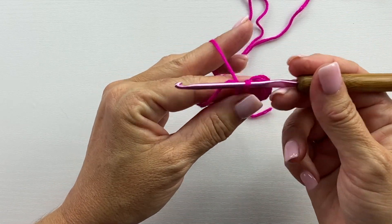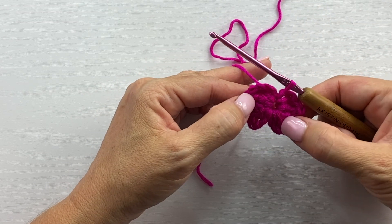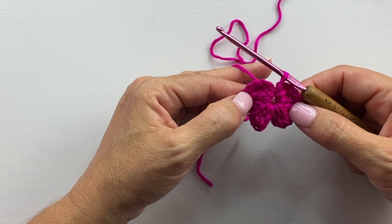We're going to do that three more times. At the end of round one you should have four petals in the ring, and this is what the end of round one should look like.